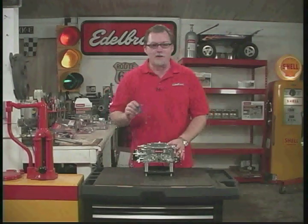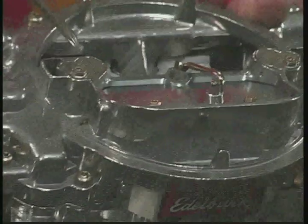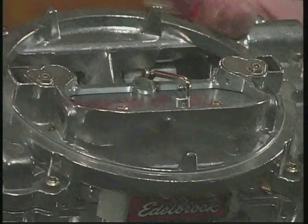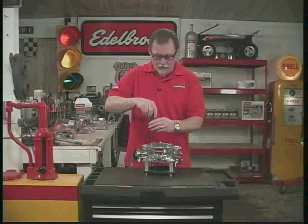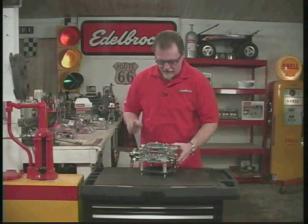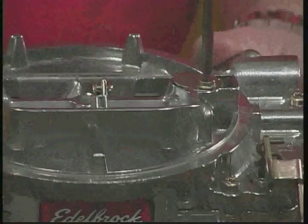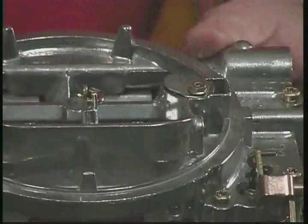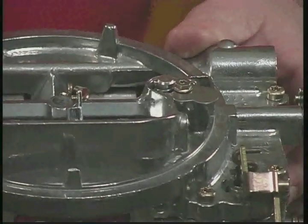The first thing you need to do is take the metering rods out. The metering rods are located underneath these two Torx bits right here — these are T15 Torx bits. The trick is don't take this out all the way; you can leave it in and twist it to the side. Pull it up and just turn it to the side, and that gives us access to the metering rods inside.